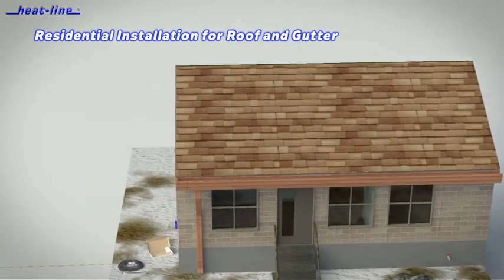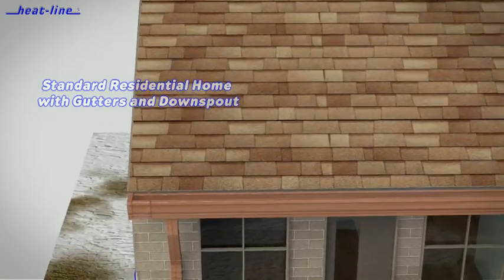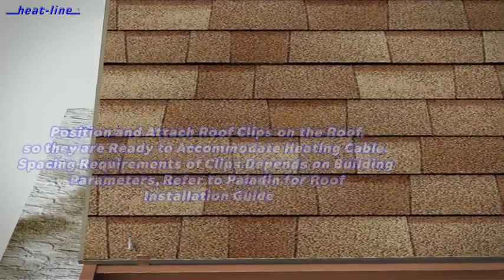The Paladin for Roof can be used in a variety of residential and commercial roofing applications and can be installed on many roof surfaces including asphalt, metal, shingle, tile, and more.